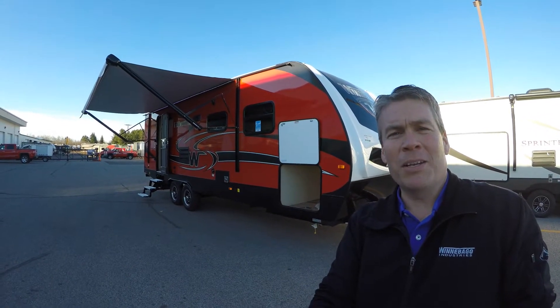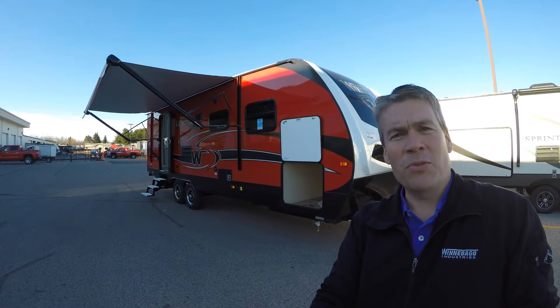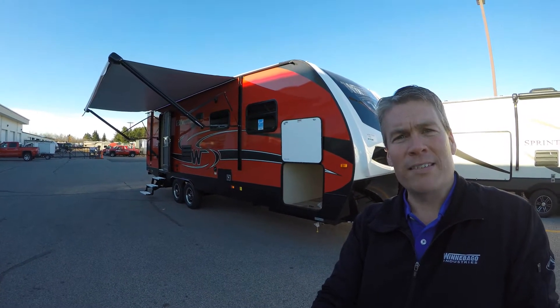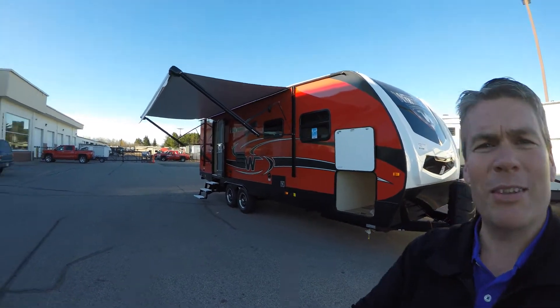Hello, my name is Andy Johnson. I'm at Bullion RV in beautiful sunny Duluth, Minnesota. Today I'd like to do a short video of our 2017 Winnebago — this is a Mini Plus 26RB travel trailer. We'll walk around the outside, we'll show you the inside, and we'll see what you think.